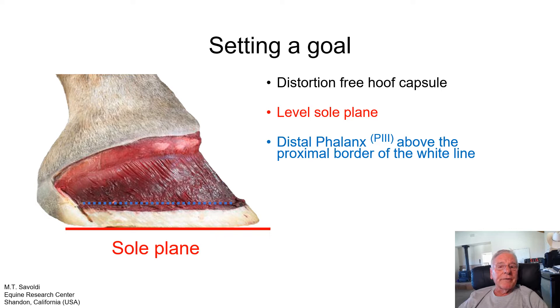We have the distal phalanx, the P3 bone — the last bone in a horse's foot, sometimes referred to as the coffin bone. It's important that we keep the distal phalanx, if we can, above the proximal border of the white line. That's extremely important for hoof health and circulation. If the elevation of the bone is properly maintained, the foot will be nourished quite well and it'll have a stronger foot on the horse.